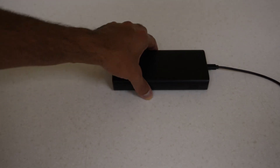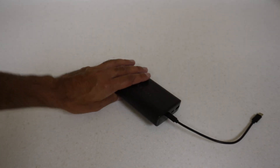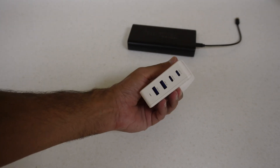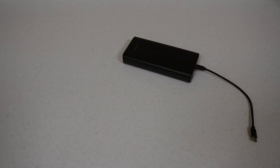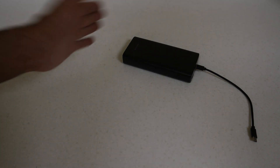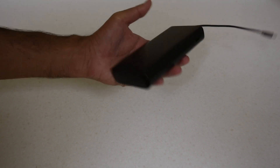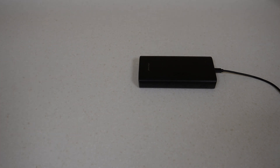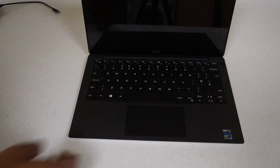For the first test, I drained the power bank to zero and charged it using a 100-watt USB-C charger. The result was approximately two hours to full capacity - more or less exactly two hours, monitoring every 20 minutes. So we can safely say it charges within two hours. For the capacity test, I have my XPS 13 here. The laptop battery is at 4%, and it has approximately a 52 watt-hour battery, so we'll see whether the power bank can fully recharge it.